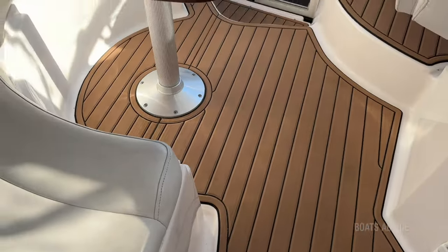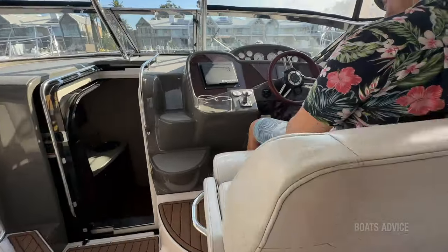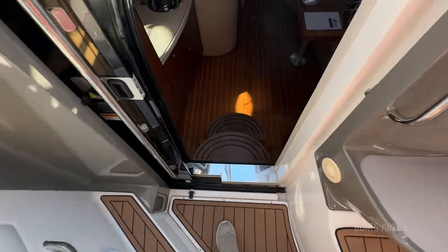Let's go on inside. You've got a big lounge, you've got a hardtop, you've got a cockpit. We will check all that stuff out. But the first thing you need to see is the step down inside into the galley.